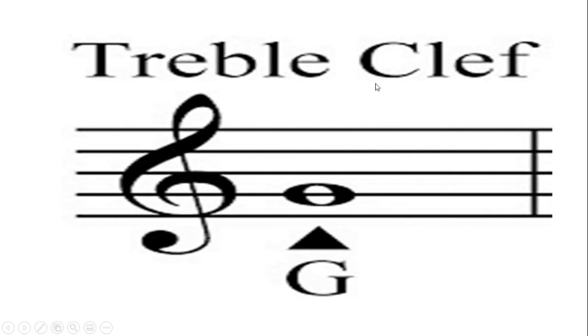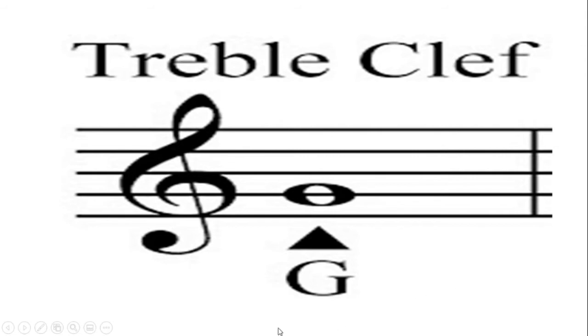The majority of us call it the treble clef, so in this class we're going to call this musical symbol a treble clef. The treble clef lets singers and musicians know that it's an upper register — you sing higher or you play higher. As a singer, if I saw this I'd know I have to sing higher. So that symbol lets me know I'm singing higher, or if I'm playing piano, trumpet, or guitar, I'm playing in the higher register.